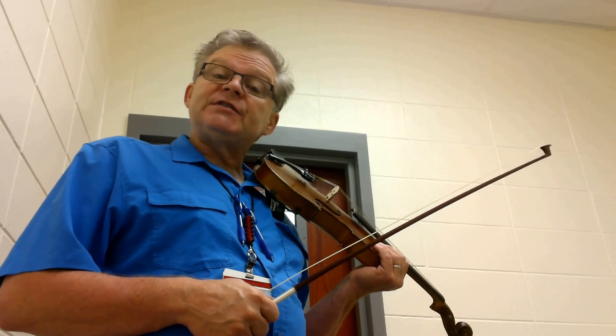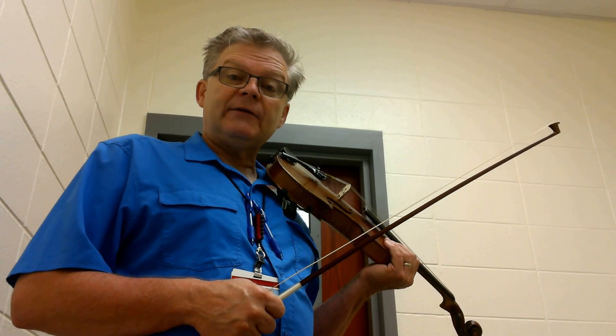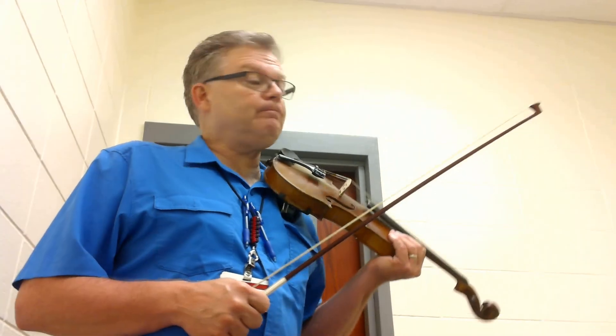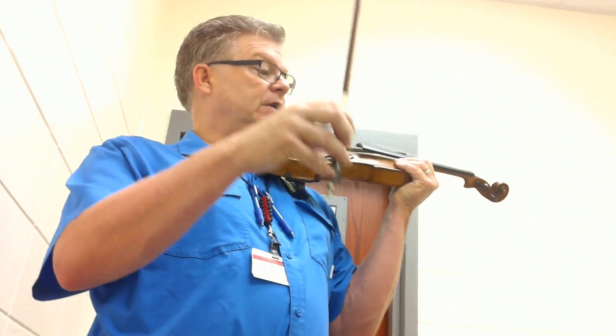This is the Bach double violin concerto, and this is the first violin part played at a slower tempo, so that those of you working on the second part will have something to work with in terms of developing your ensemble. This is just the first 37 measures, starting with measures 5, 3, and 4.